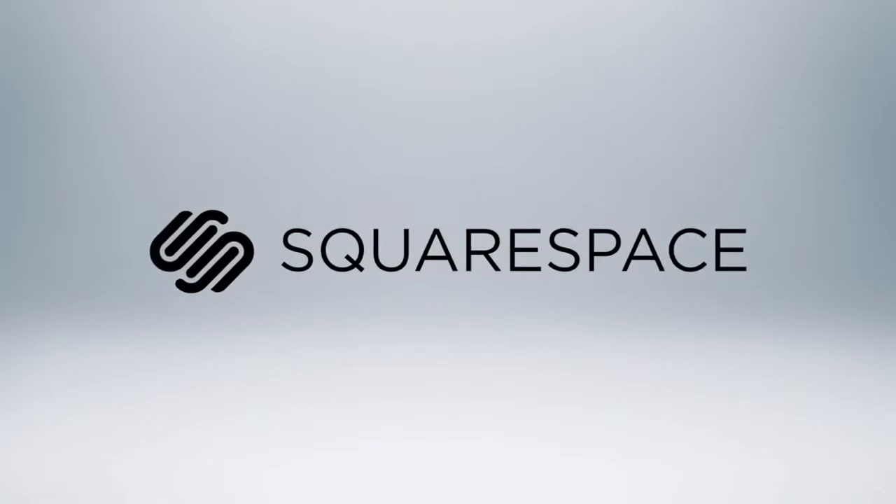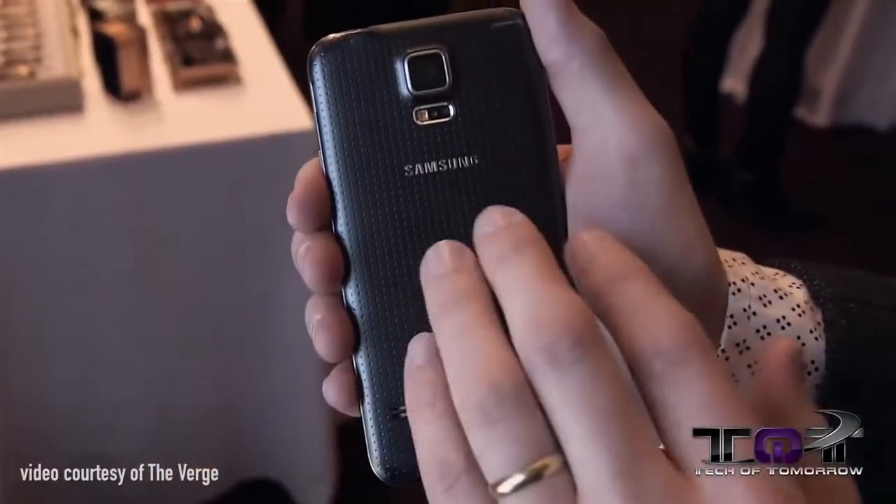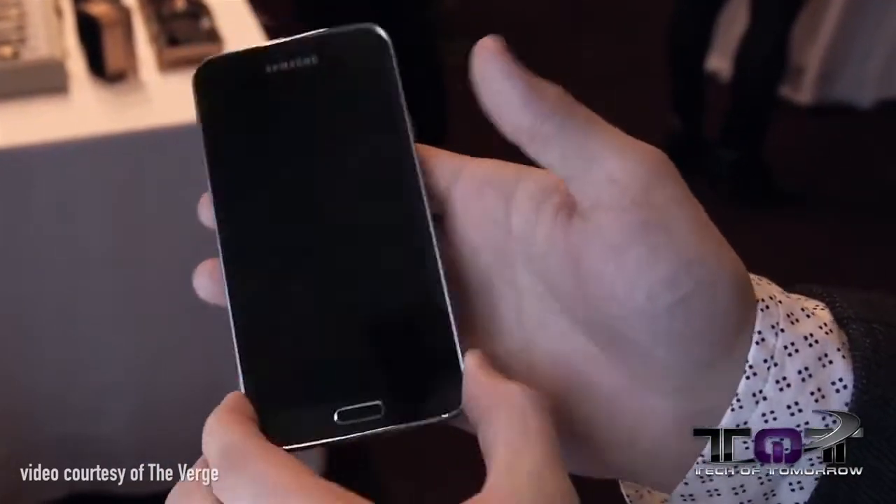Today's video is made possible by Squarespace. Now, if you're like me and most people out there, we were all hoping that the Galaxy S5 would have an aluminum build. Unfortunately, I think we were all pretty let down because it's continuing along the same lines with a plastic build. What's up with that?